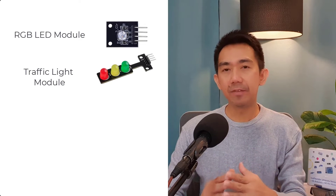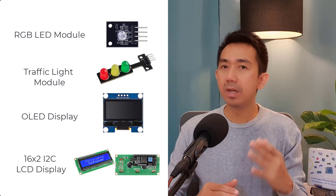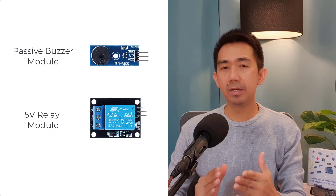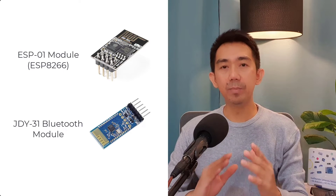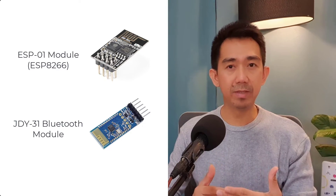You'll learn how to work with different displays like RGB LED, traffic light, OLED display, and a 16x2 I2C LCD display. We'll work with actuators like TT motors, servo, centrifugal pump, passive buzzer, and relay. Finally, we'll integrate IoT communication modules such as the ESP01 Wi-Fi module and the JDY31 Bluetooth module to support several IoT projects.